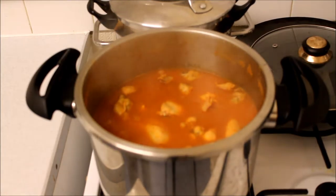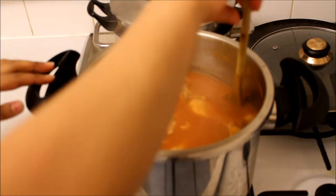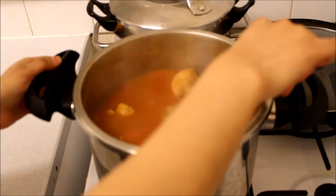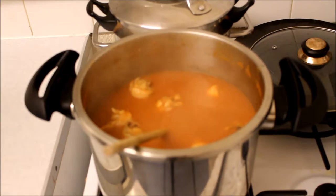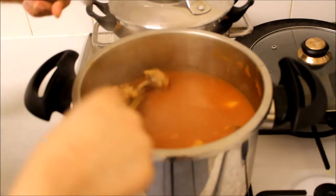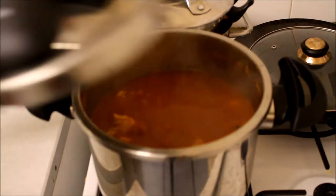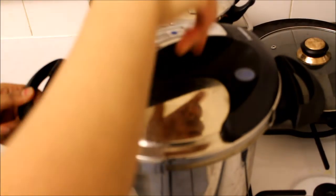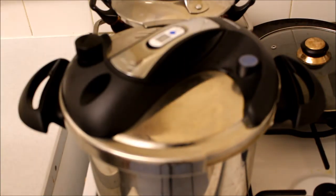It's back on the hob. You might want to mix it. It hasn't stuck to the bottom, nothing's burnt. You want to check if the chicken is cooked — all you need is a fork. Try and catch one of the pieces. If you're brave enough, you might want to try it. Not yet cooked — put the lid back on. The time is 17:28. I'm going to leave it for at least another 10 minutes, put it back to high heat.